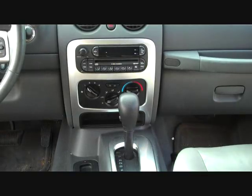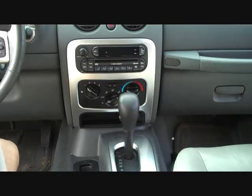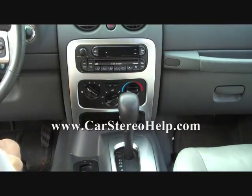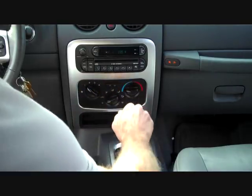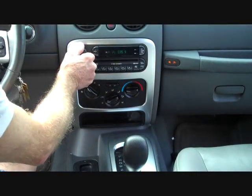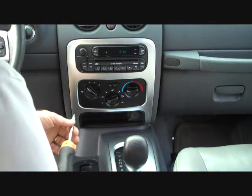Today we're removing the stereo from a 2007 Jeep Liberty. This is in the shop for the speakers cutting in and out all the time and the CD changer not working. We're gonna start with setting the brake, placing the key in the ignition, and shifting to lower gear. The audio problem is cutting in and out with a loud pop.